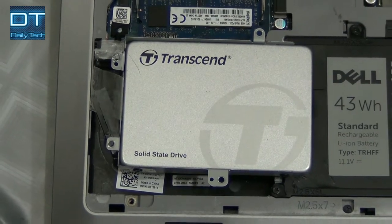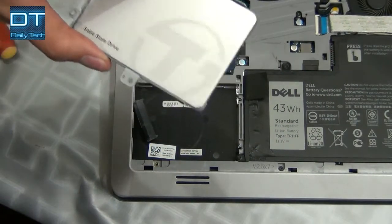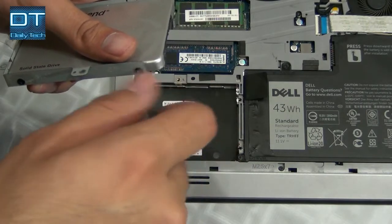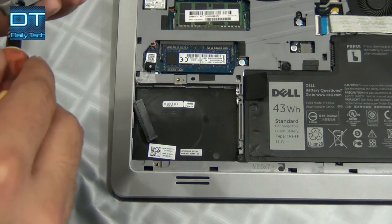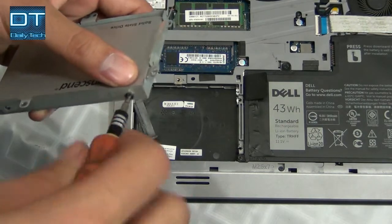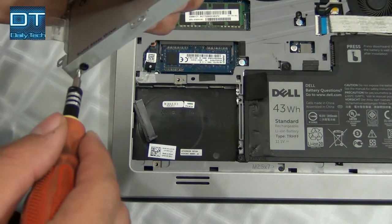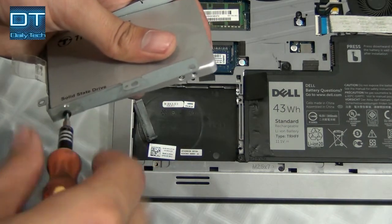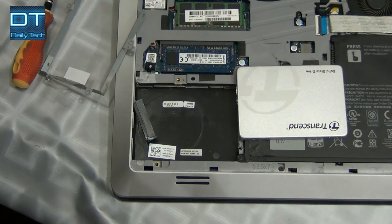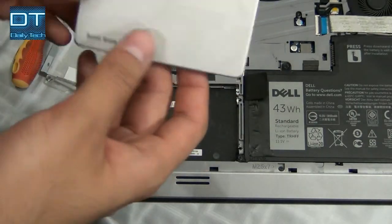Let's open it and see what's inside, and what makes it a solid-state drive and why it's so lightweight. This is the last screw. This solid-state drive is so lightweight — it's really, I think it's empty, like paper, it's so lightweight.